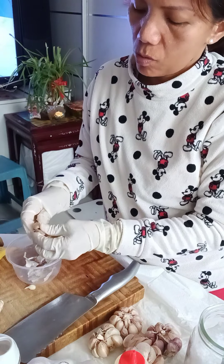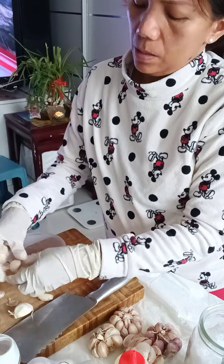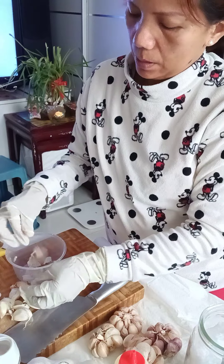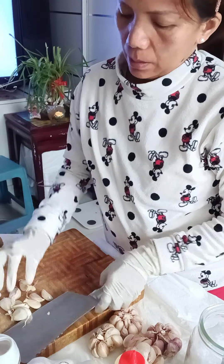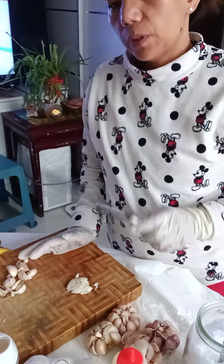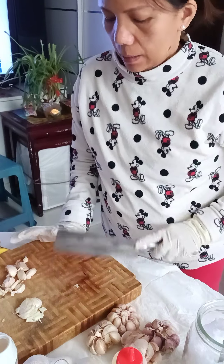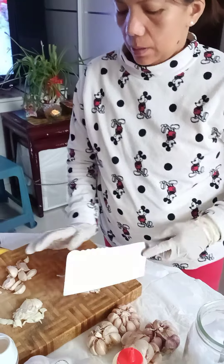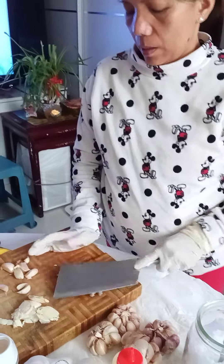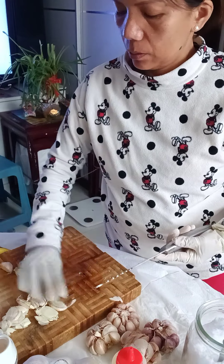The garlic here in Hong Kong is big. You have to press it — I use a wide, durable tool to flatten it. You can press three or four cloves at the same time.